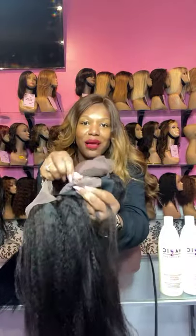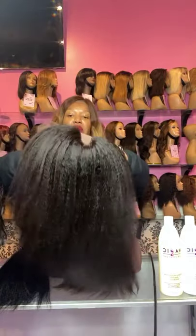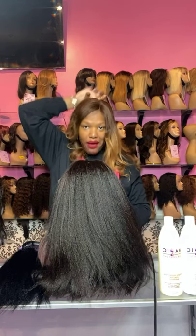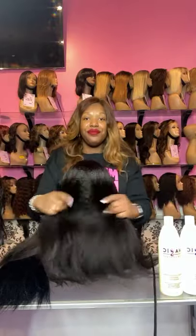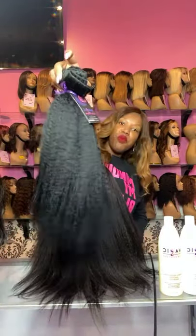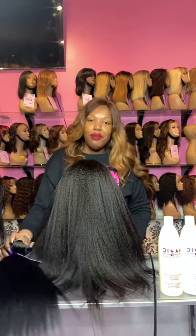Of course, if it's from Magic Hair Company, we'll have our Magic Hair Company tag right here in the back. This is a kinky straight U-part, so if you want to have your natural hair out right here, that is a great option for you. And you can just style this how you like. Or if you want to have more of your natural hair out and blend it with clip-ins, clip-ins are a great option as well.